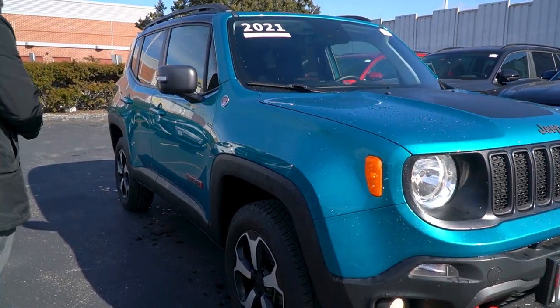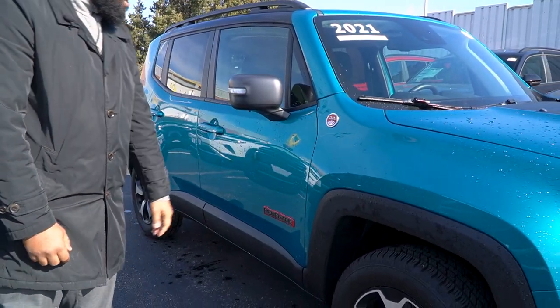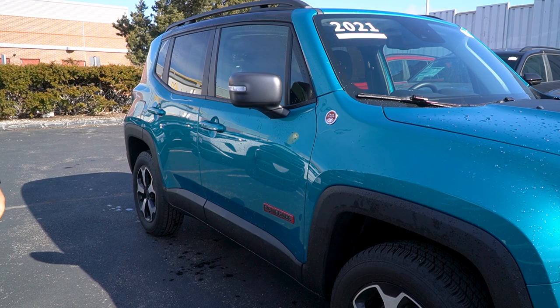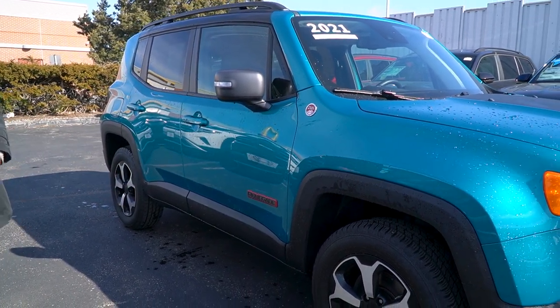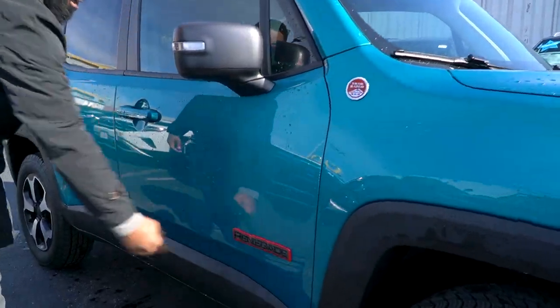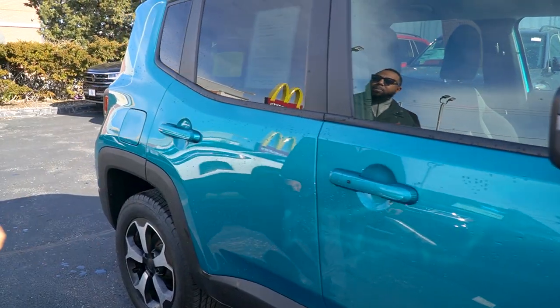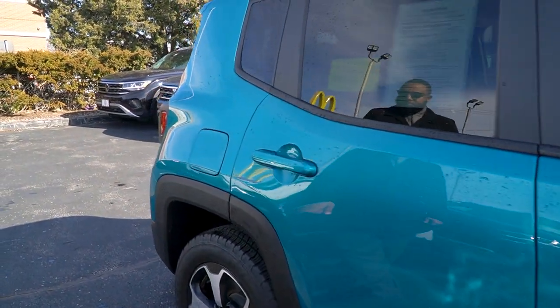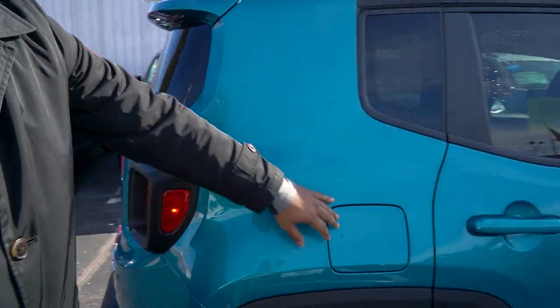If you come over here on the side, as you can see you do get that Trailhawk rated emblem over here letting you know that it is a Trailhawk. You have these great 17-inch rims on it, all-season tires. Jeep Renegade — you got the Renegade sign right over here on the side, keyless entry, driver and passenger side door. I'm in love with this color. Gas tank on this side over here.